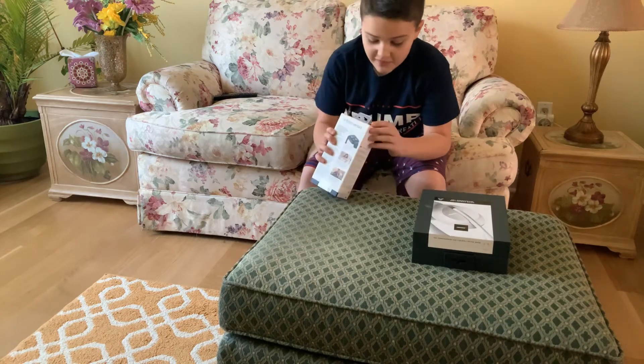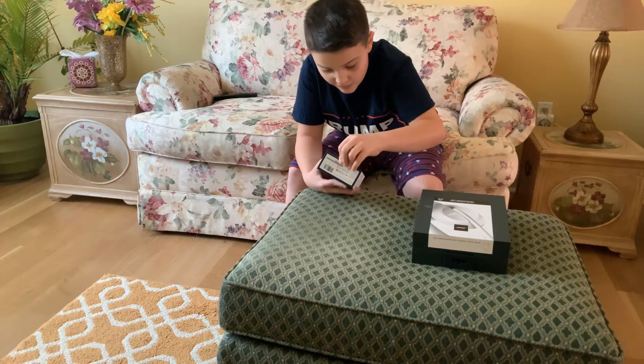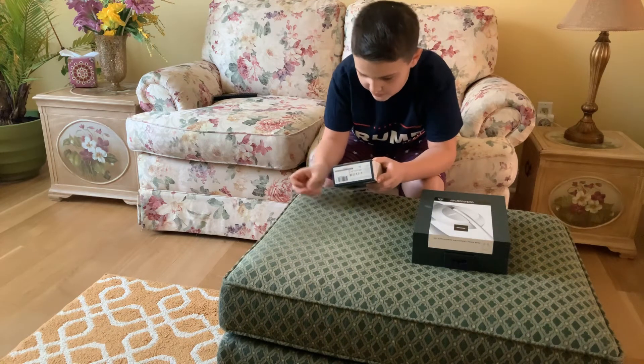We're going to start off with the Fitbit Versa 2. And I'm going to start from the bottom because I feel like it. Merry Christmas to all of you folks — a great Christmas for me, of course, because I got all this stuff.